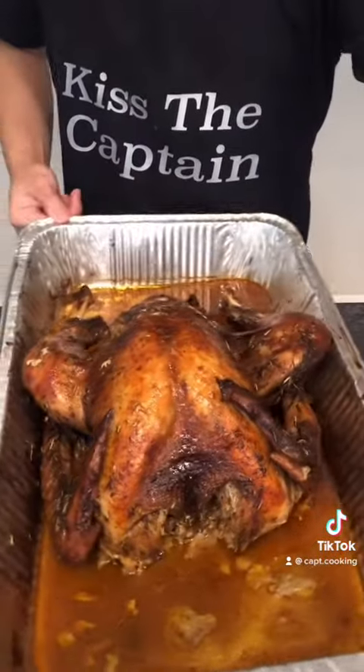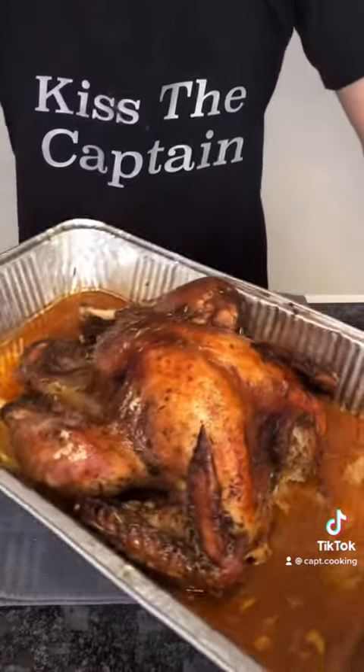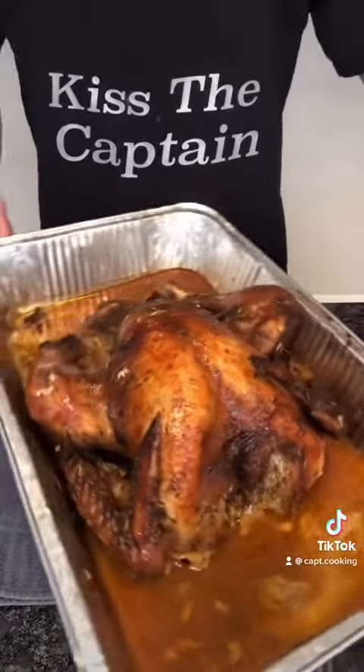Bon appétit! I hope y'all enjoy, and remember — you could be thankful for a lot of things, but always be thankful for yourself too.